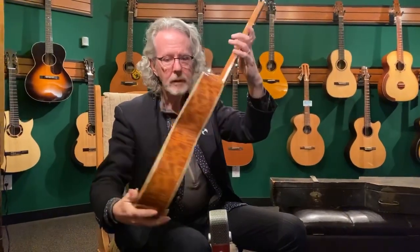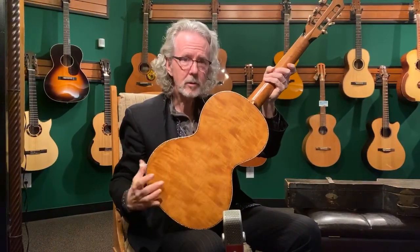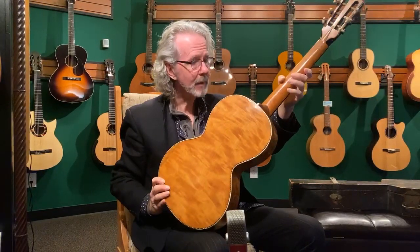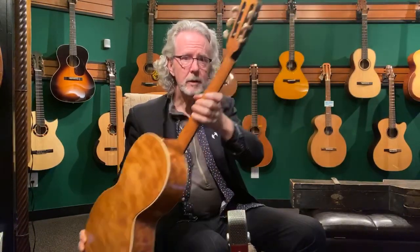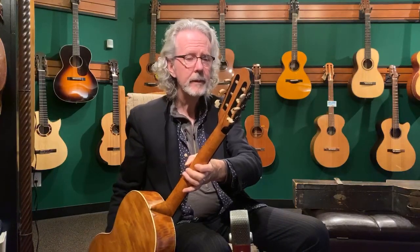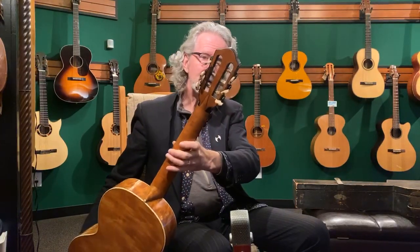Front and back — beautiful maple back and sides, a single piece back, which is rather unusual. Maple back and sides, maple neck. Original tuners, all in fine shape, not crumbly, because they're sadly ivory — elephant ivory — from the 1850s.